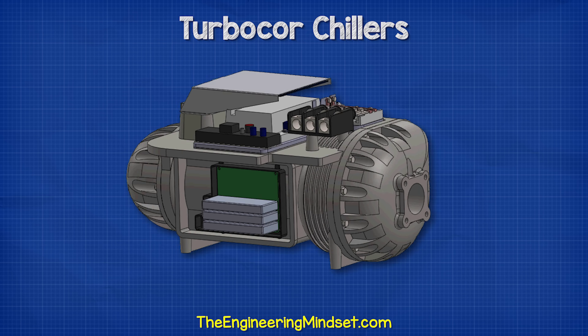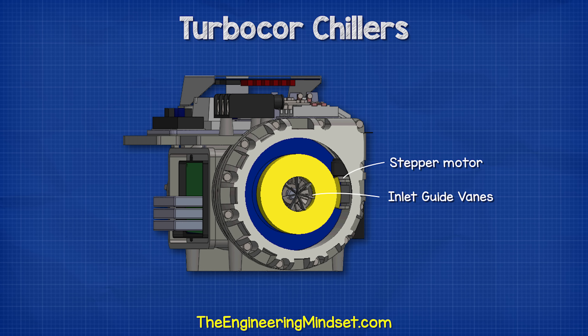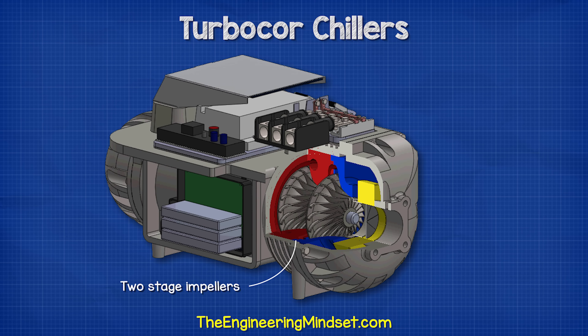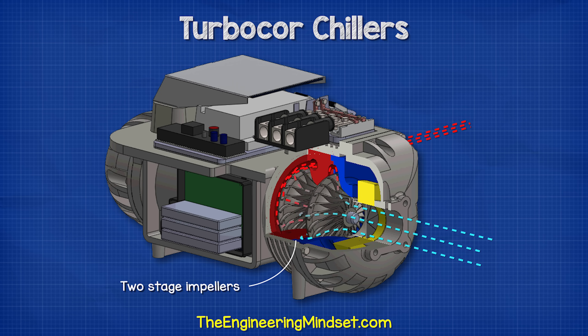Looking inside the compressor at the mechanical parts, we see the inlet guide vanes at the front on the suction inlet. These blades can vary their position and cause the refrigerant to swirl as it enters the compressor impeller; they are driven by an internal stepper motor. These are used during low cooling loads to improve efficiency and avoid chiller surge, but in normal operation they are usually left open. The refrigerant then passes through the first impeller, through a small channel, and into the second impeller before entering the volute, with pressure increasing each time it passes through an impeller.